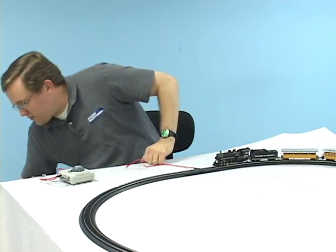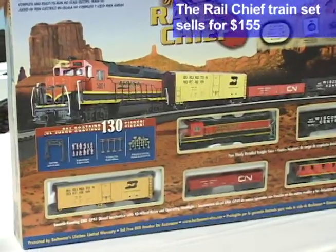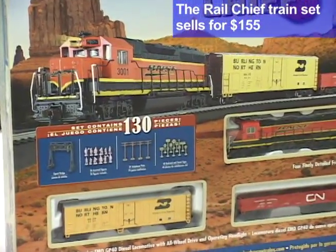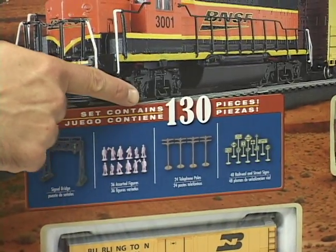If you're a fan of contemporary railroading, Bachmann also offers another set that features an oval of track, but instead it has a diesel locomotive, a caboose, three freight cars, and a whole bunch of really great accessories. For more train set videos and for the latest product information, be sure to visit ModelRailroader.com.